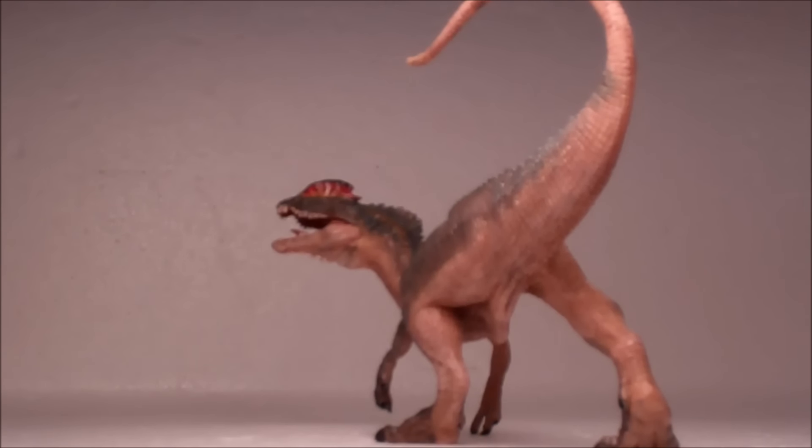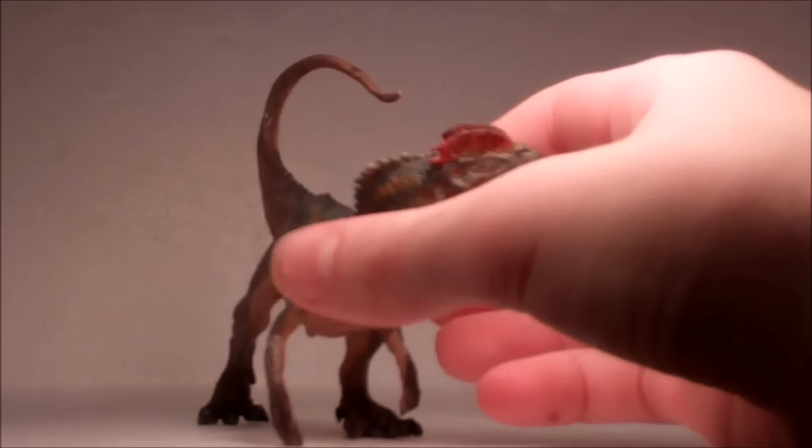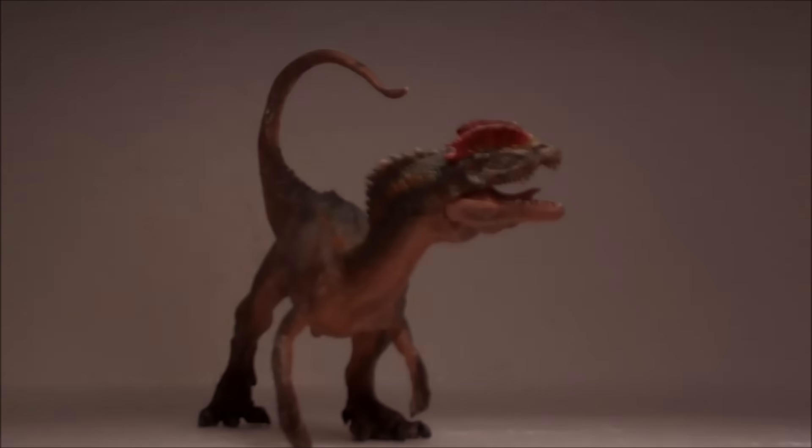Overall, I quite like this figure. The scientific accuracy, while not insanely up to the minute, is undeniably solid. The detail, despite the gloss, is very good, and the overall appearance is striking and lifelike. I think Papo did a great job with this, and I rate it at about an A minus. Thank you for watching this video, and I hope to see you soon. This is Bionicle Source signing out.